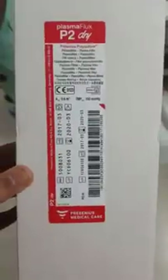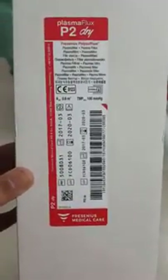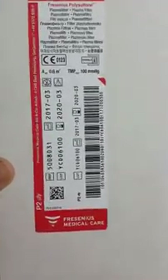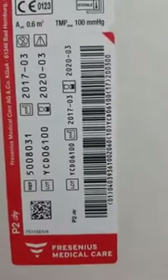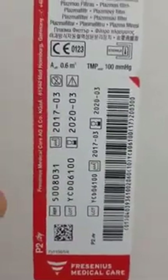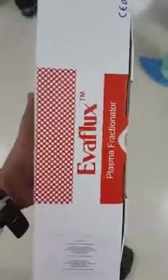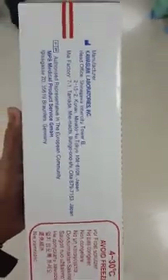This is the typical plasma flux — a Fresenius polysulfone membrane with a TMP max of around 100 mm of mercury. This is the evaflux plasma fractionator, which helps in the separation of immunoglobulins and albumin from coagulation factors predominantly.